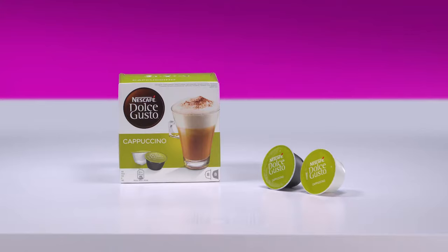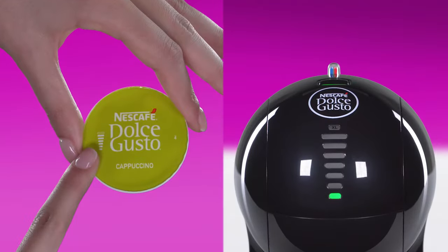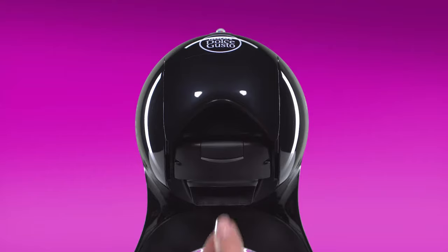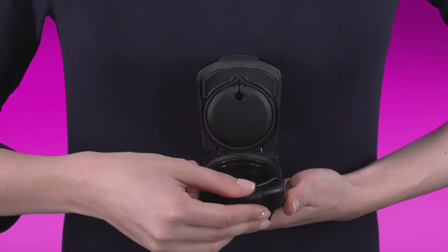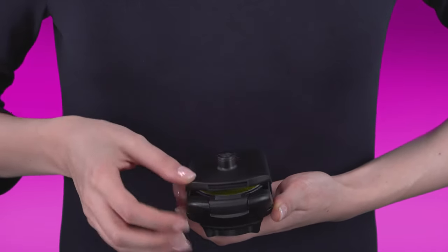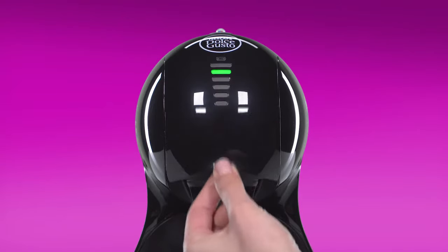To prepare a cappuccino, you will need two capsules. Start with the milk capsule. On this capsule, we recommend selecting the sixth bar with the selection wheel, or adjust to your taste. Lift the locking handle. Place the milk capsule in the capsule holder. Push down the locking handle.